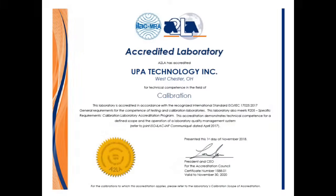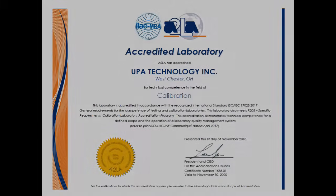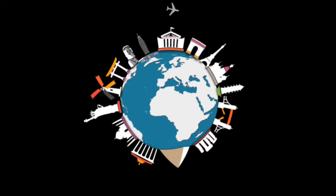ISO 17025 accreditation by A2LA means that UPA thickness standards meet every quality specification for every industry in every country worldwide.